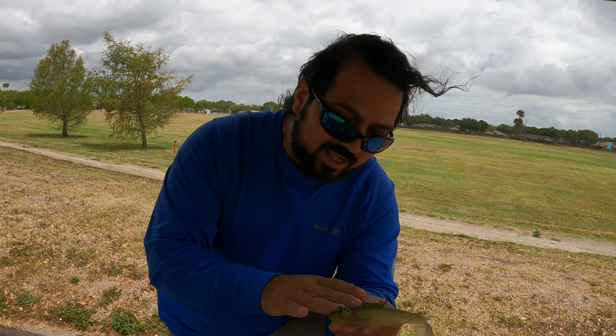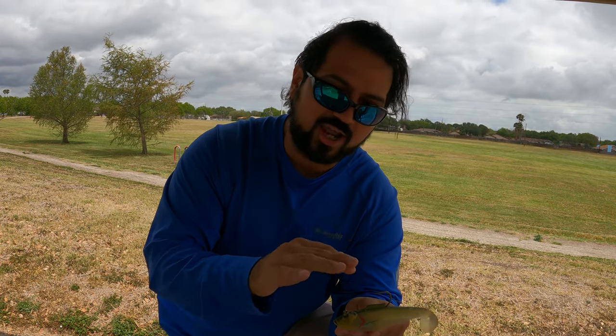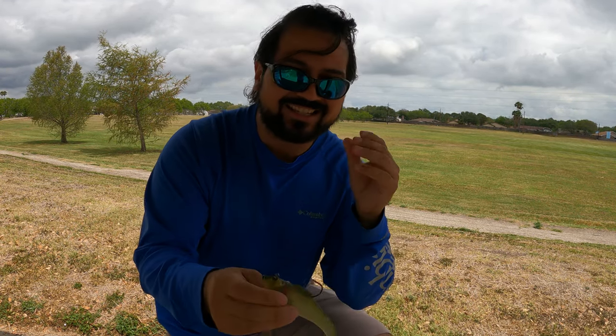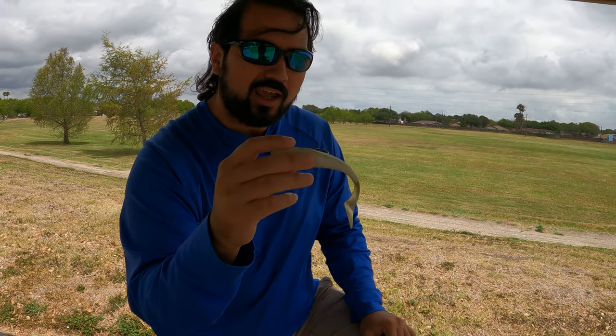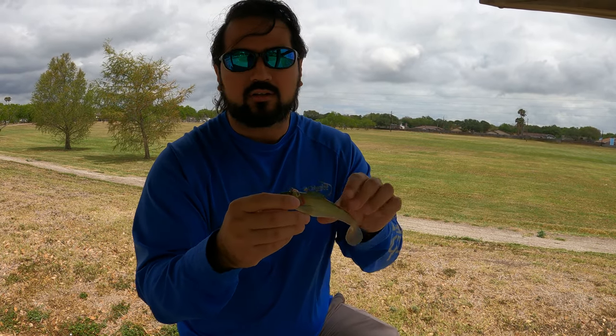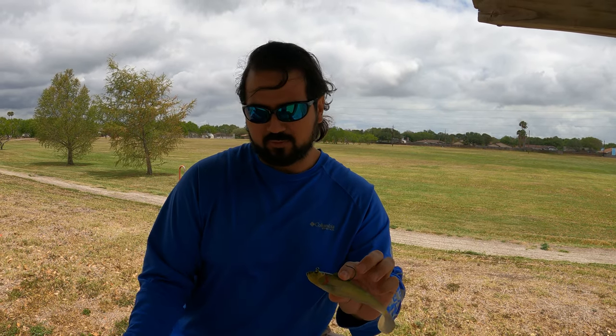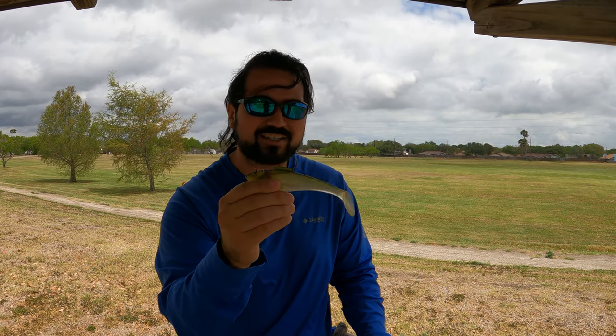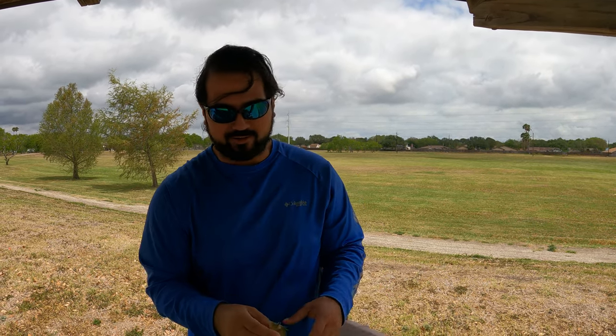These will catch everything — jacks, kings, reds. If you're going after tarpon and cobia I would throw this over the spoon. They seem to hit a swim bait that imitates shad and mullet more often than they'll hit a spoon. So if you're going after tarpon first thing in the morning or that dusk bite, swim baits are really a good contender.